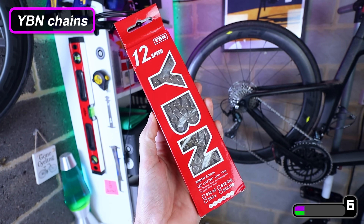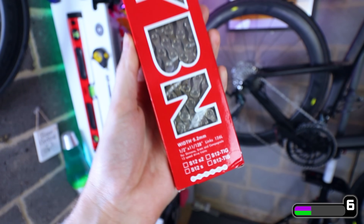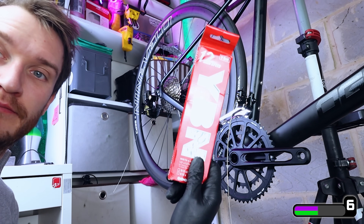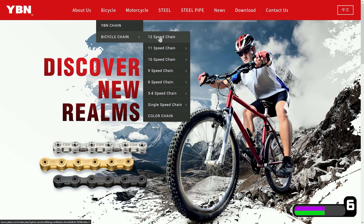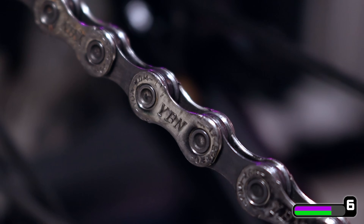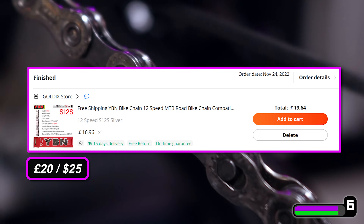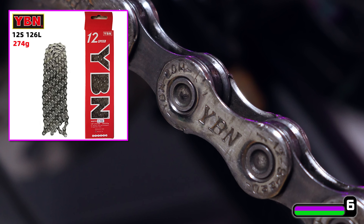One last bonus product — YBN chains. Easily some of the best bicycle chains I've ever used: great construction and materials, really hard wearing, and fantastic shifting performance — easily on par with some of the top offerings from Shimano and SRAM in my opinion. They aren't a massively well-known brand in UK and US markets but their reputation is stellar. They're a Taiwanese company that's been in the business since 1989, and I heard a rumour they actually make the chains for Campagnolo. I got my 12-speed chain for just under 17 quid — with taxes and delivery it was under 20. The equivalent Shimano chain usually goes for about 30 quid, so not mind-blowing on the savings, but still an excellent chain for a decent price.